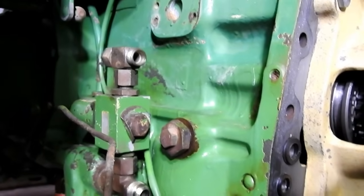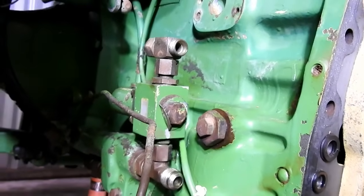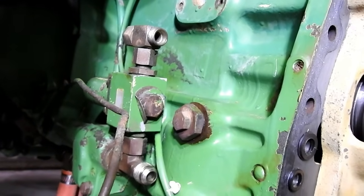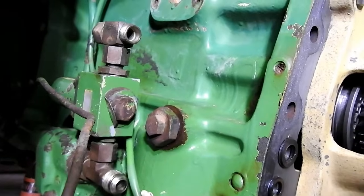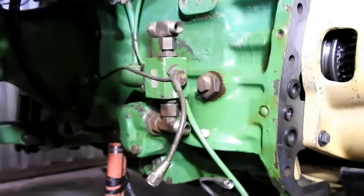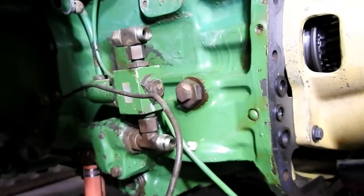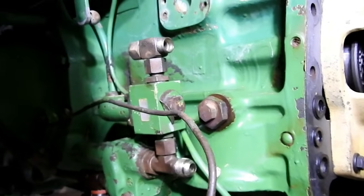John Deere tractor - 1640, 2040, something like that. You've had great hydraulics, you go and start the tractor one day and you've got nothing, absolutely nothing. So what do we do? This tractor - if you follow the series - the tractor's been pulled apart. I don't know why, but I bought it in pieces, so I'm ready for a challenge.